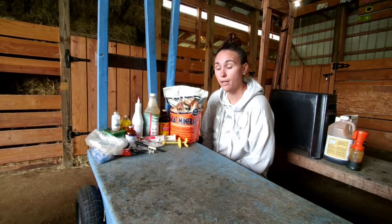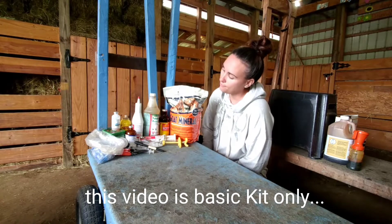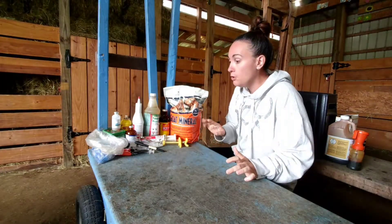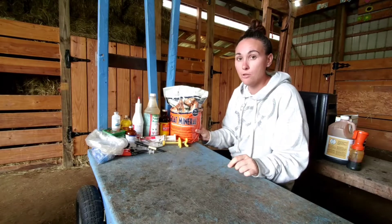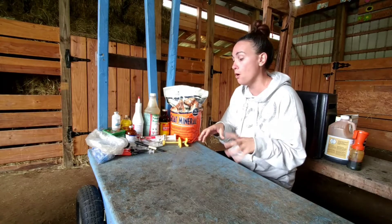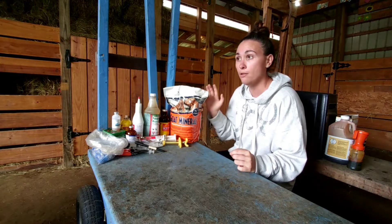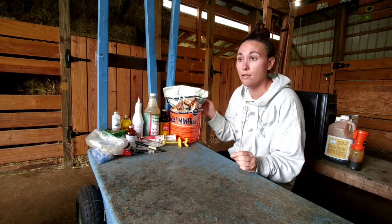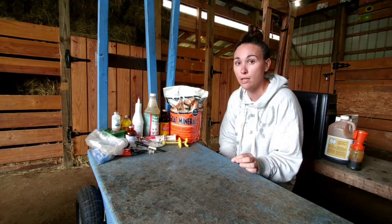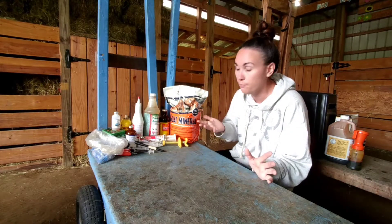We're going to start with our basic kit — there's a lot of stuff but you kind of need it. Let's start with loose minerals. I'm actually missing the baking soda, but we have a container in the girls' pen with a double feeder attached to the wall that we fill with loose minerals and baking soda. Baking soda is really good especially in the springtime when the grass is just starting to grow in the pasture — it helps balance the pH in the rumen so they don't bloat. Loose minerals are like vitamins every day.